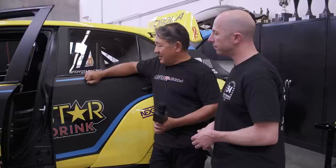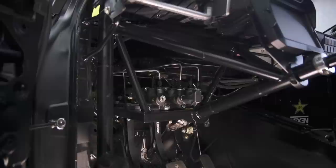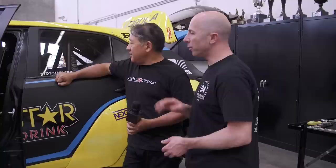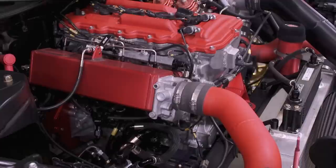They use Tilton 600-series pedals — dual master cylinders for the brake and a single master for the clutch. The throttle pedal is drive-by-wire, actually out of a 2002 Camry, with a really stiff return spring and proven reliability. That feeds into the AEM Infinity system. They use a Subaru 60mm throttle body for the engine — quite small.